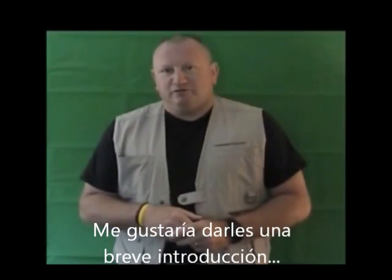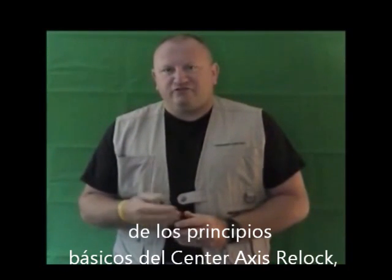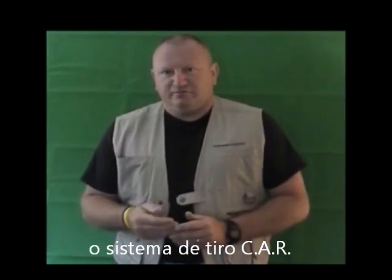Welcome. I'd like to give you a very short introduction on the basic founding principles of the CAR system, or the car shooting system.